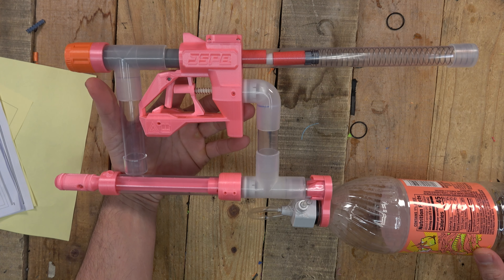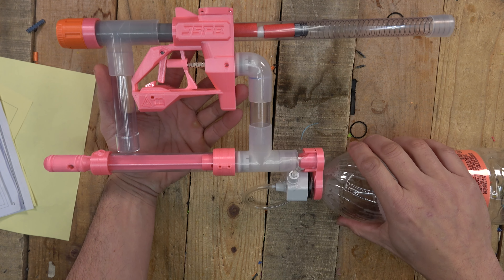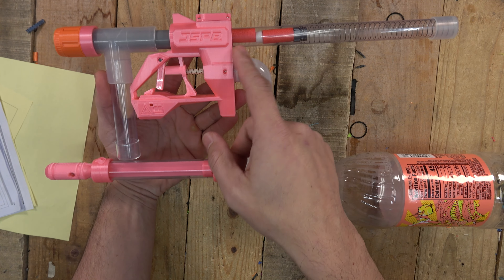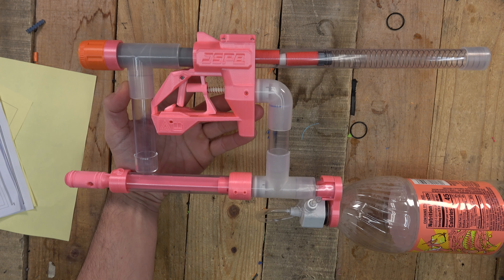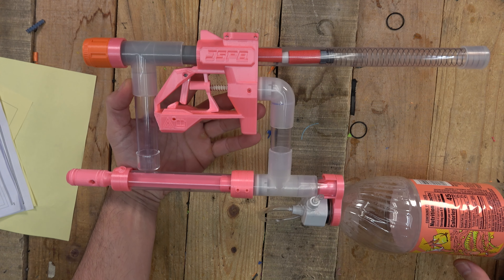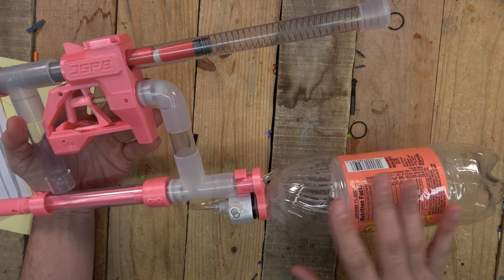When you're putting this thing together, some of these measurements in here are not correct. Some of them are correct but others are not — it says nine centimeters, but it's really closer to 9.6. So if you're following this, just make sure you put this thing together as a rough fit first. Don't follow the manual and glue everything together, because if you glue something in the wrong spot you're pretty much done.